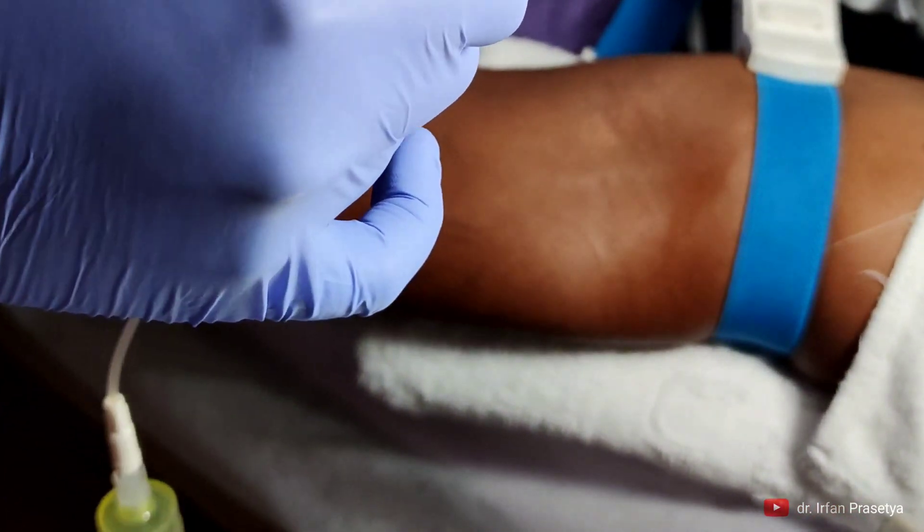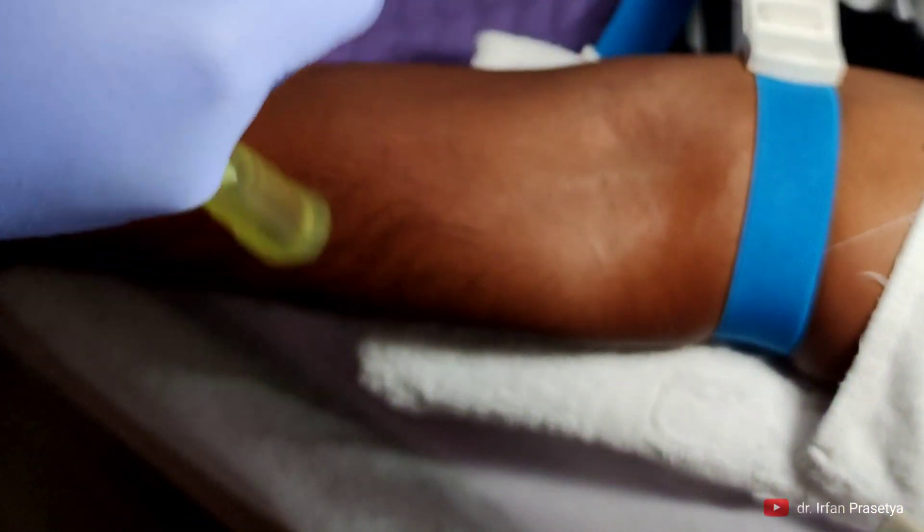Sebetulnya pengambilan darah seperti ini bisa dua model yang biasa kita jumpai, yaitu manual — pakai sepet, pakai siring namanya — dan yang kedua adalah yang menggunakan alat, pakai vakum, vacutainer, yang sudah saya praktekkan di depan.